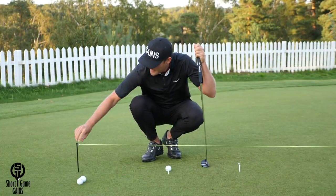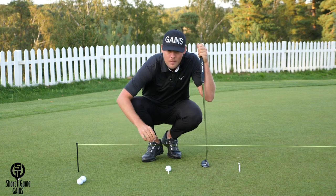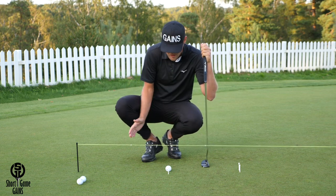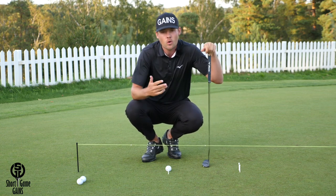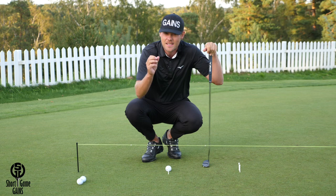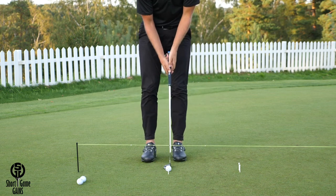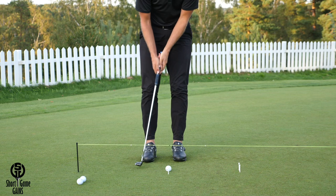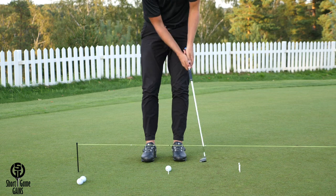The last feature added to the putting string is the beads. These beads will help you develop a more matched putting stroke where the backswing is the same distance as the forward swing. If you're able to do that, your overall tempo and sequencing of the stroke will improve. The goal is simple: swing the putter head back to the back bead, then forward to the forward bead, and maintain that distance throughout the stroke.